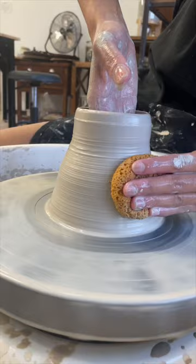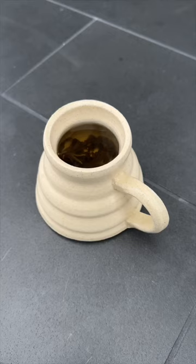Making pottery on a wheel is muscle memory, and until my muscles have been ingrained with the feeling of even walls is when I can make a great pot.